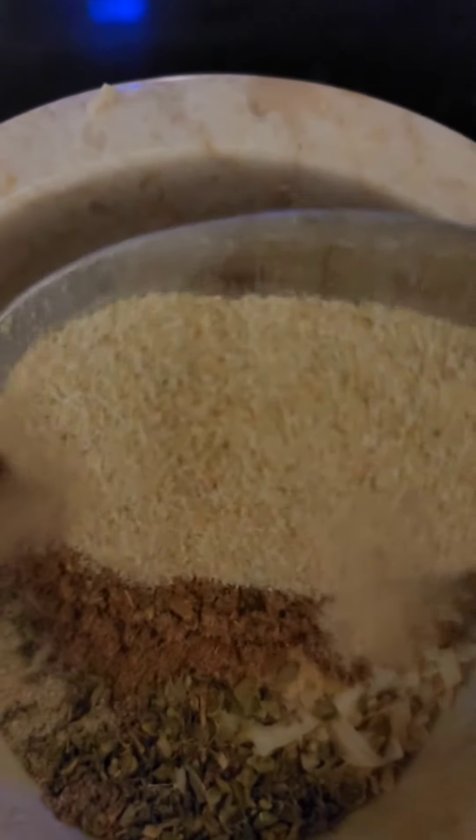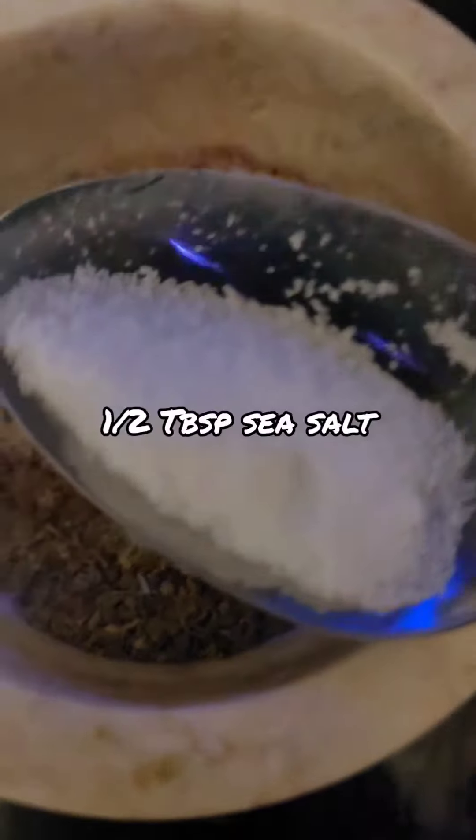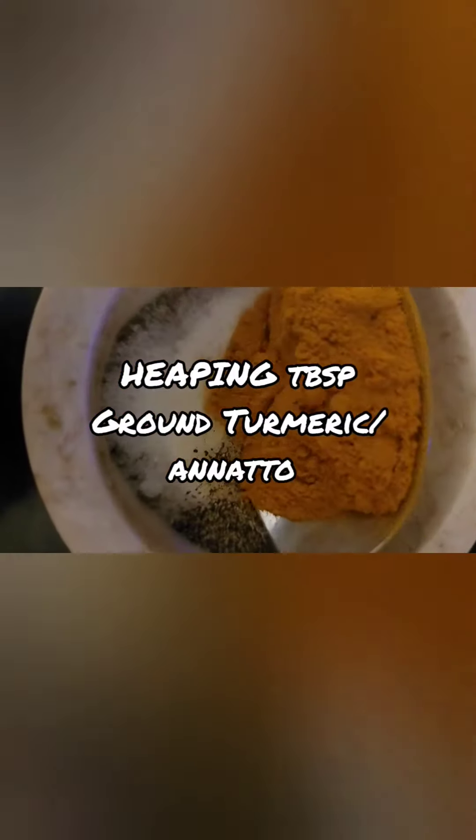I'm going to use a tablespoon of onion powder. Now this isn't traditional, but I do like to add half a tablespoon of smoked sea salt, a little less than a tablespoon of sea salt, a teaspoon of black pepper, and a heaping tablespoon of ground turmeric powder. I'm just going to mix everything with my mortar and pestle.